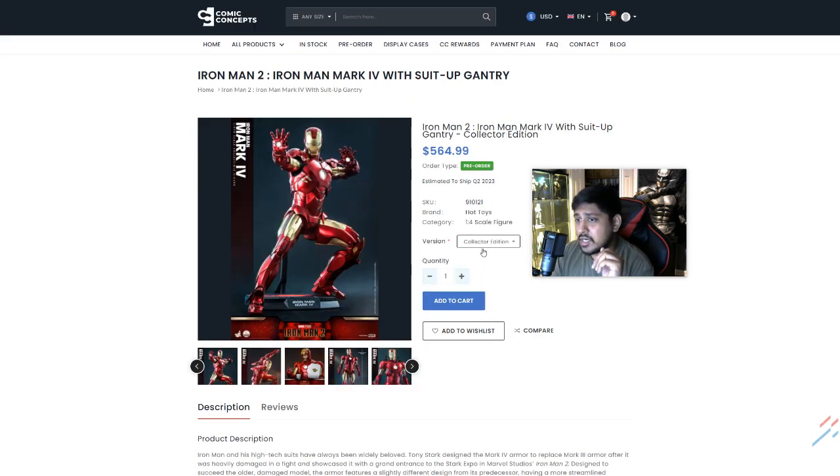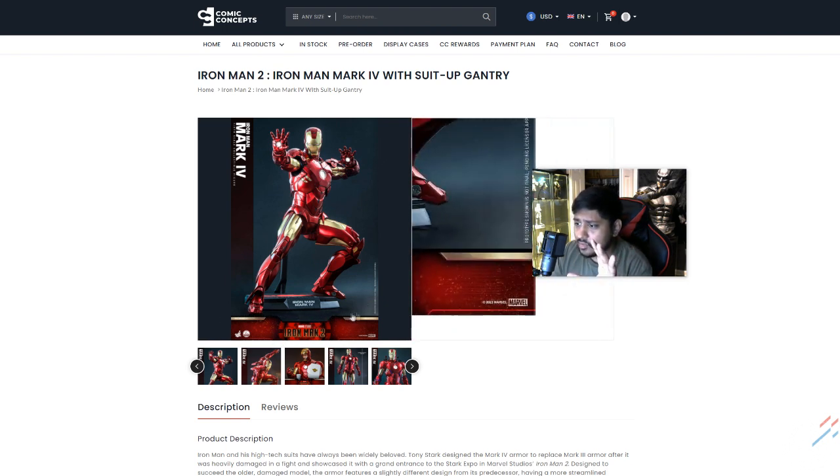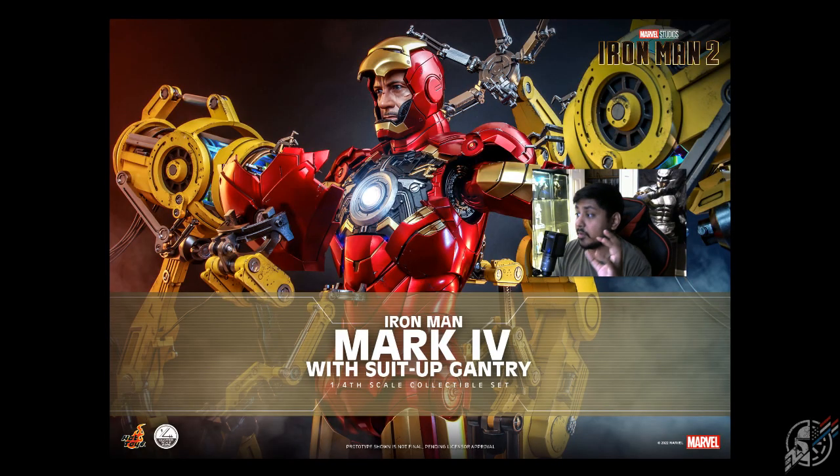$564 for just Iron Man himself, which isn't too bad. It is not die-cast — I'm pretty sure this is not die-cast, there's no symbolic niche of it being die-cast. But let's go over the whole gantry suit-up thing, because that's the main pull, the main draw here.